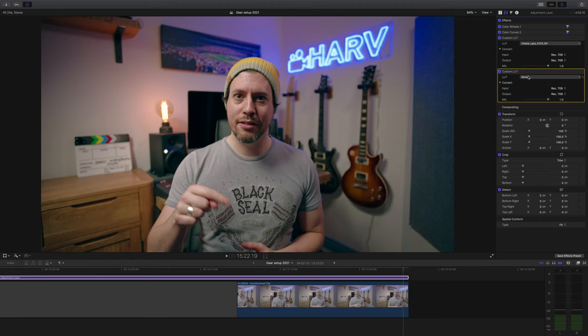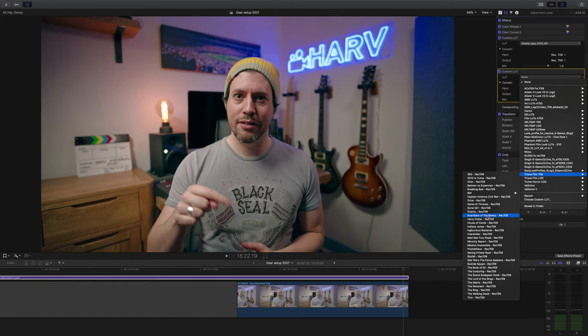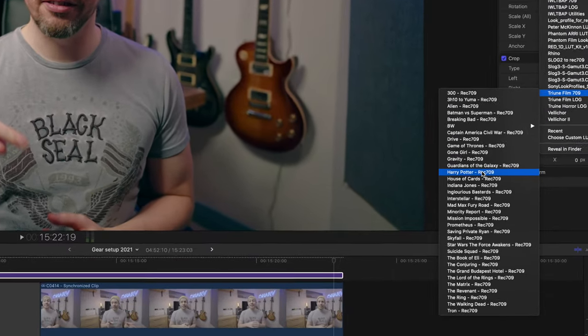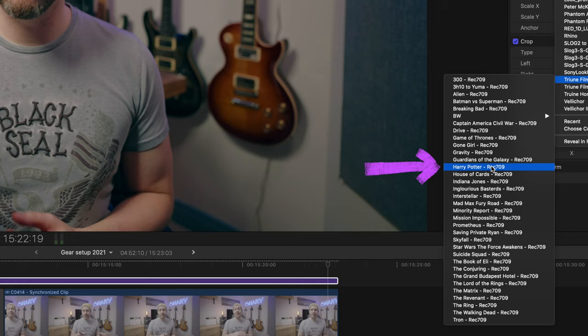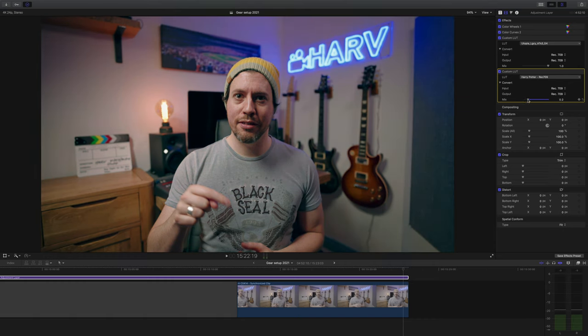Now for my current secret weapon. You remember how I mentioned I use the Phantom lookup tables almost like conversion lookup tables — well it's at this stage that I add more style. The log to Rec.709 conversion stage is done. I love using a little bit of the Triune Films Harry Potter lookup table, but the one designed for Rec.709 footage. At full strength it looks pretty ridiculous but as soon as you start dialing it back it really starts to make sense with your footage. I find the sweet spot to be around 40 to 50 percent. If I switch it on and off you can see the effect it has — big fan of this, and that's pretty much it.